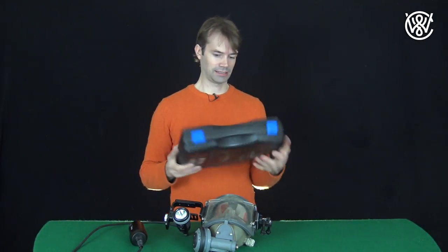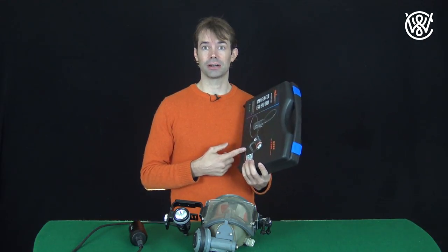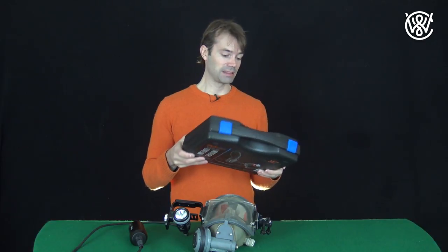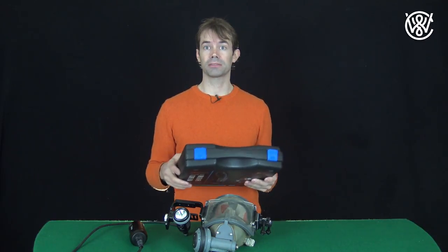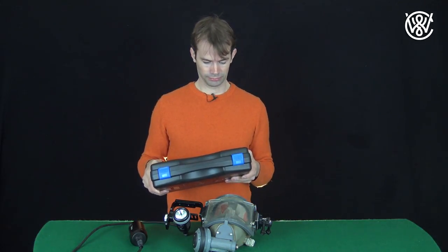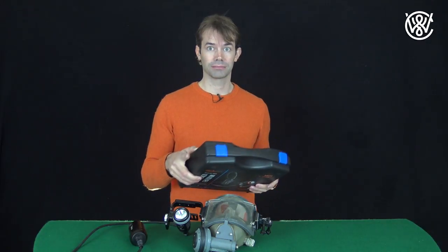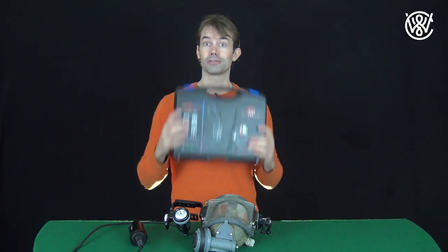They did send me this, so I didn't buy it. But I was very impressed. If I don't like a product people send me, I will give it a bad review — just so you know. If it's a good product, you'll get a great review.